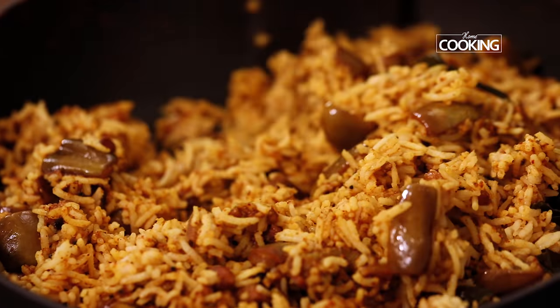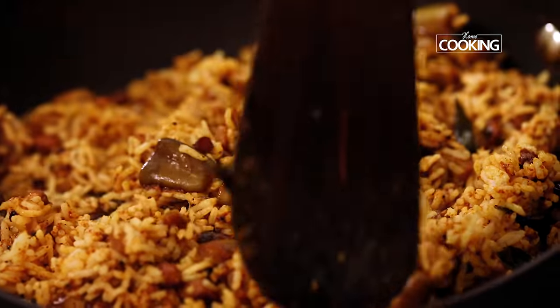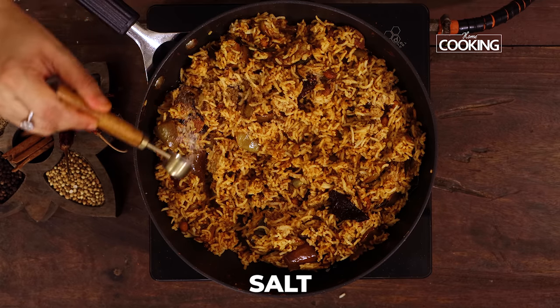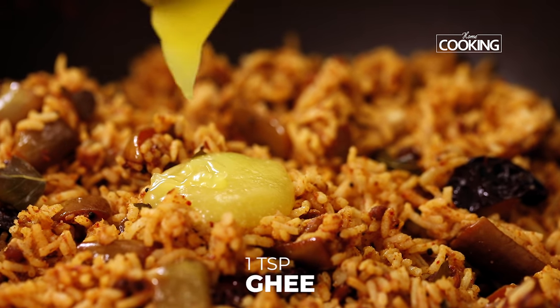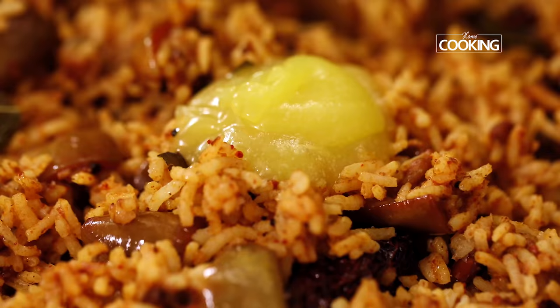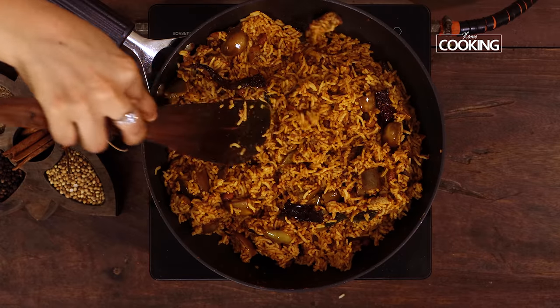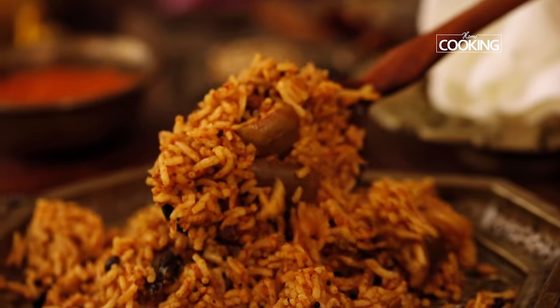Start mixing the brinjals along with the rice. The vangi bath has come together so beautifully. Now I'm going to season with a little bit of salt — check for seasoning. Finally I'm going to add one teaspoon of ghee and just mix it all in.